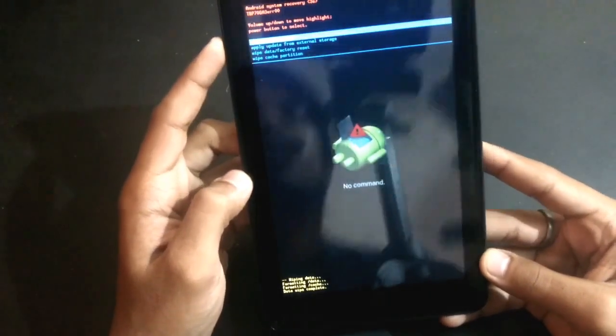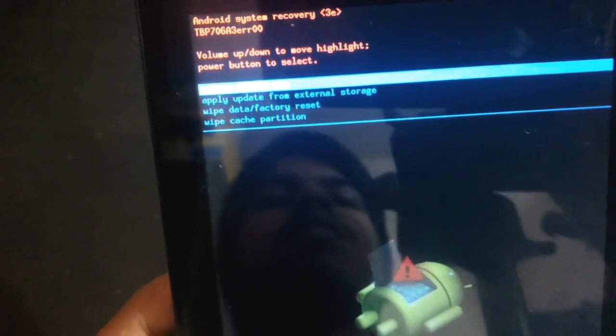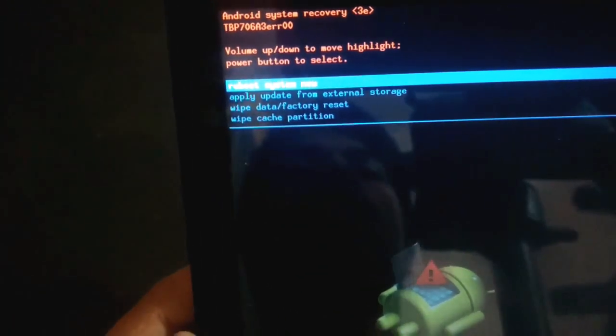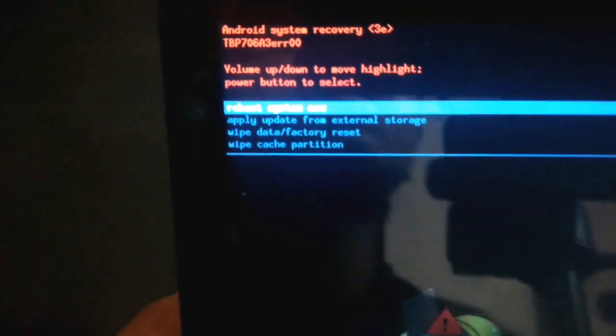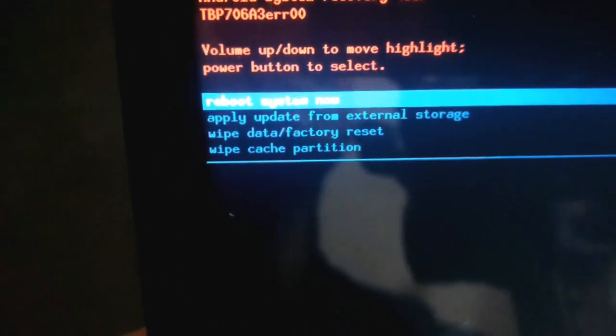Now you should select 'reboot system now.' Select reboot system. By clicking the power button the system will reboot.